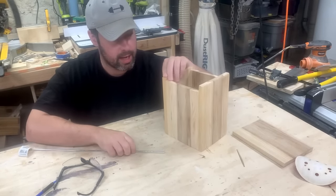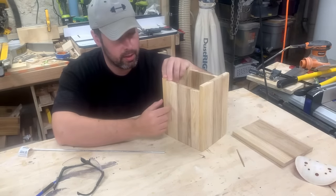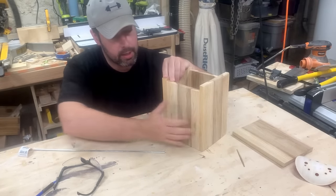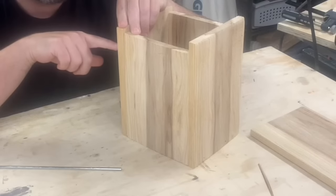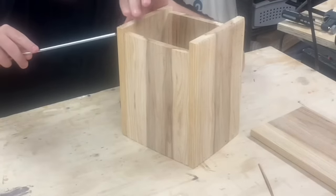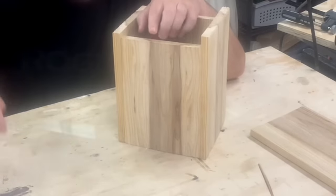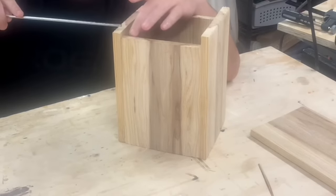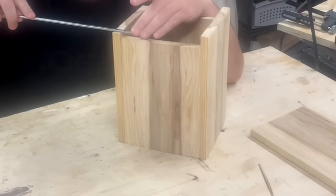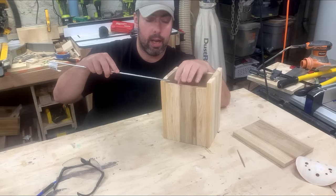Alright, so the glue is dried. I've got the side that's not glued in place. I'm going to clamp it. I'm going to drill a 3/16 inch hole on either side, and then we're going to insert this metal rod into each hole. The hole is going to go through the back, the front, and the side, so this side will be able to rotate around the rod and it will act like a hinge.